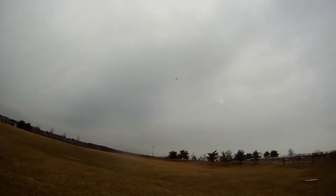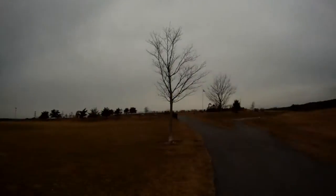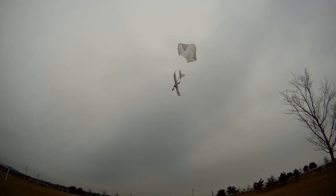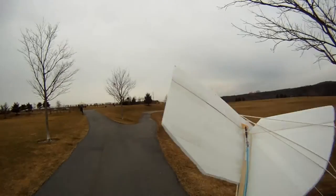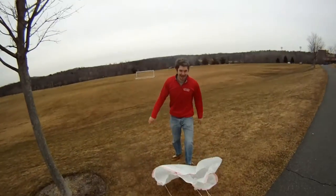Oh, ho, ho, ho, ho! Oh God! Oh, ho, ho, ho, ho! Woo! Yeah!